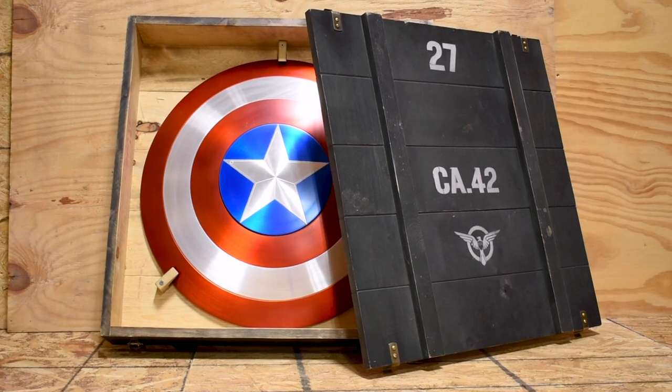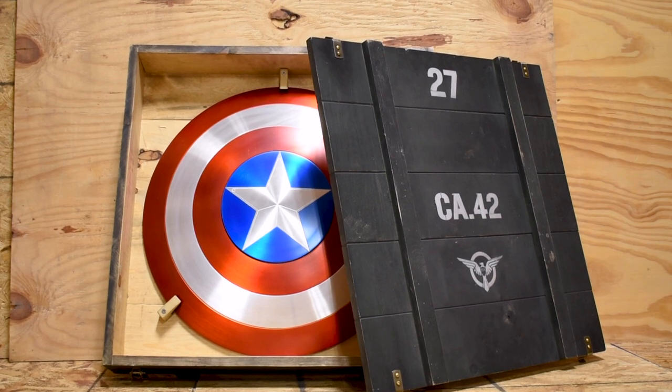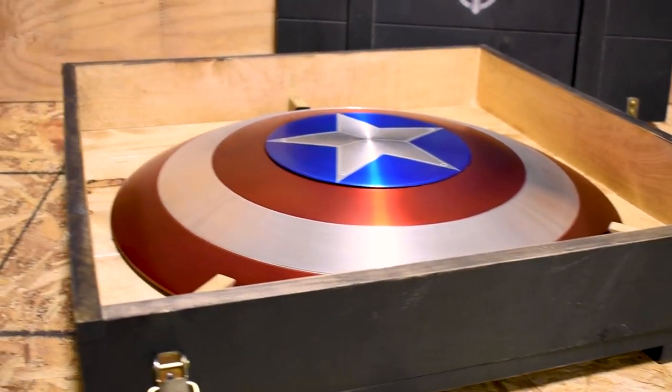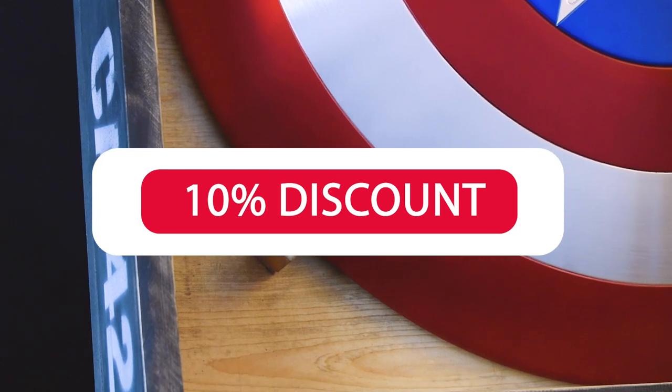In this video, we will be showcasing our latest creation: the wooden shield display crate for Captain America's shield. We will be going over the crate materials, features, how to use the crate, and best practices for displaying your shield. Be sure to stick around until the end of the video for a discount code.